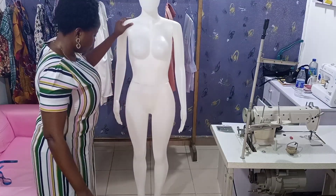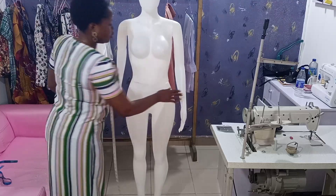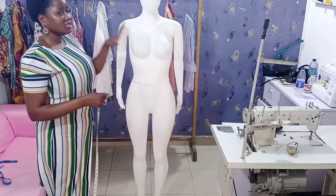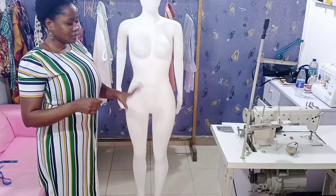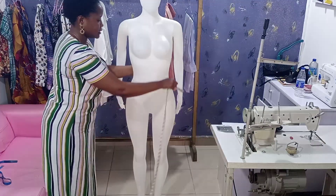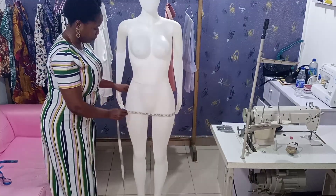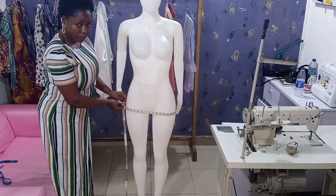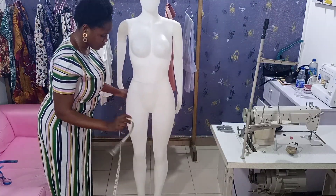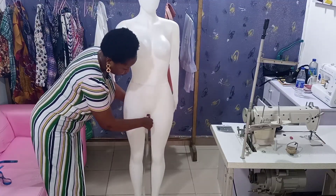Now let's look at trouser measurements. I've done a tutorial on this before but let me cover it here. The first measurement for trousers is the waist, then the hip. After measuring the hip, you measure the lap. This is how to get the lap measurement.